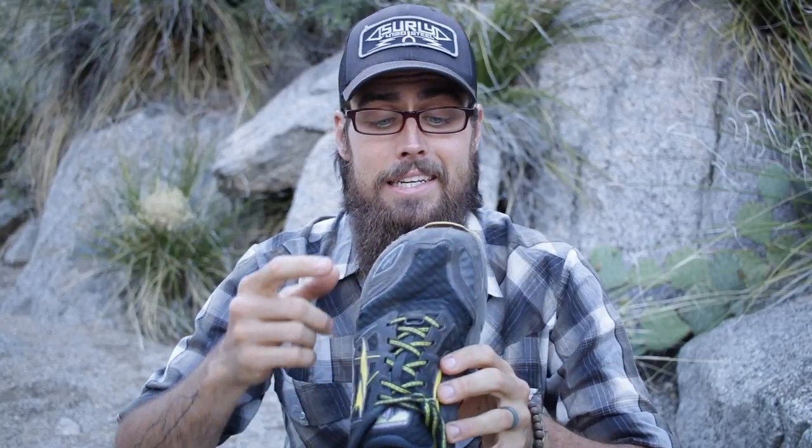Getting back to that patented Altra toe box design — they shape it like a foot so you can naturally sprawl your toes out. I have a pretty wide foot, and whenever I wear Merrells I typically have to wear their wide, and even at that I have to do a special lacing pattern just to get them to open up a little bit more. So I really love the wideness of this toe box.